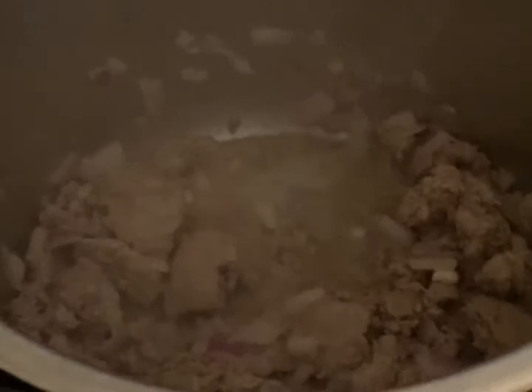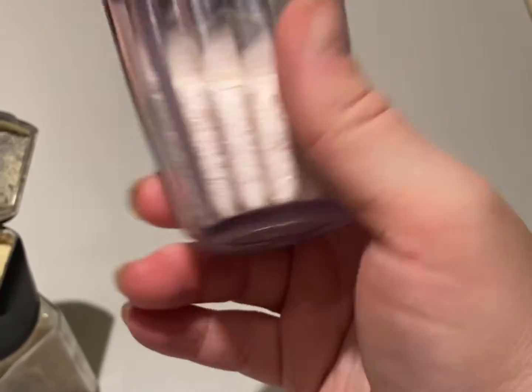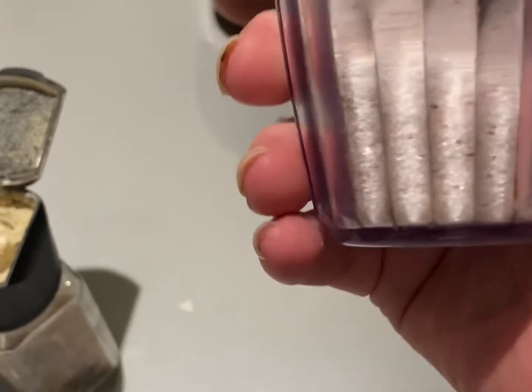So we're going to sauté this up and mix it a bit. I'm back and going to add a little bit of seasoning. I already put in a few shakes of this — this is pink salt. I love pink salt, much better than the table salt you buy at the grocery store, but use whatever you can.